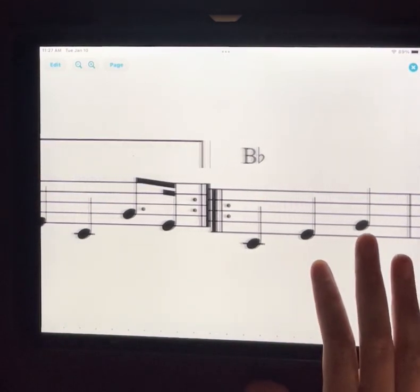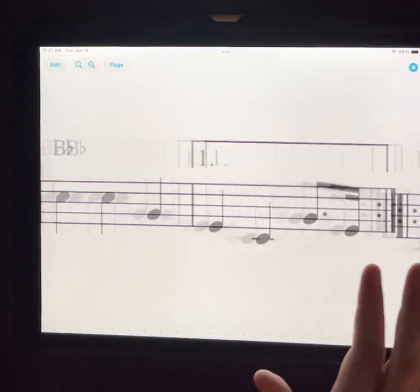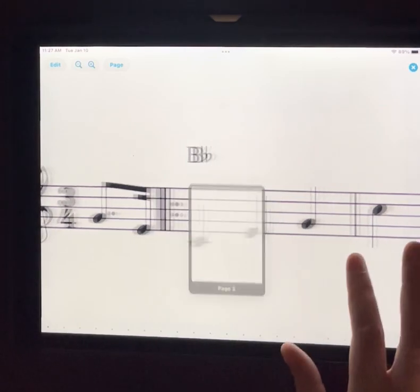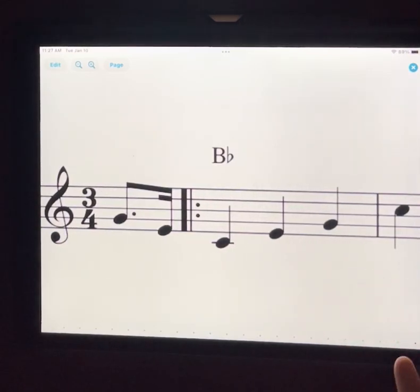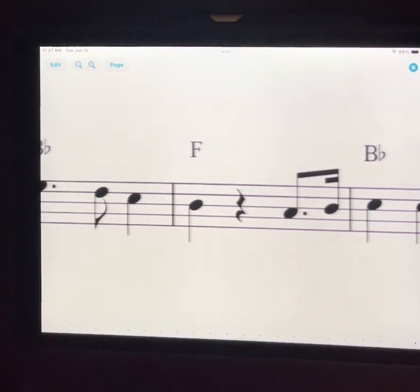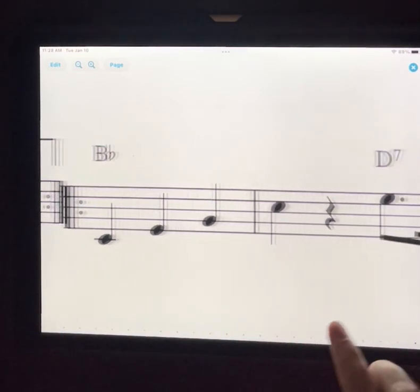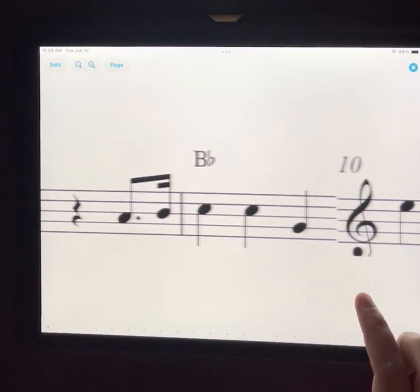Now that I hit done, if you notice, it put my two repeats right next to each other, which is awesome. Here I've got my time signature, all the good stuff, all my notes, and I can see all my rests nice and clearly. I have a bit of a space there, but that's okay. I can see my first ending clearly, then there's my repeat, and I start back there. And then there's my second ending, and then we just keep on cruising.